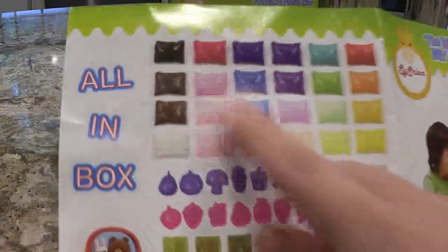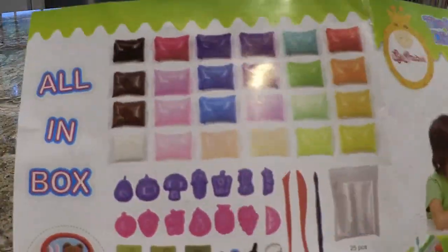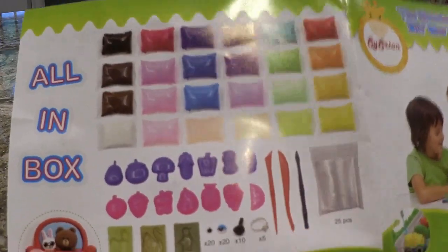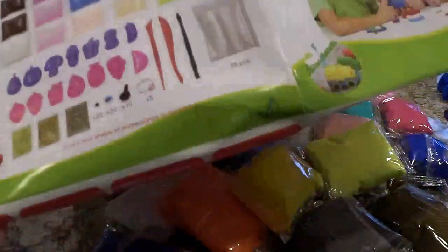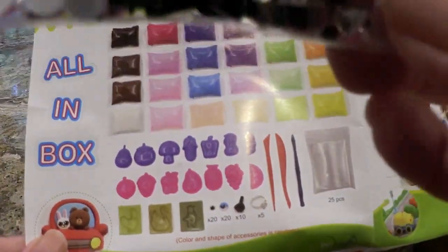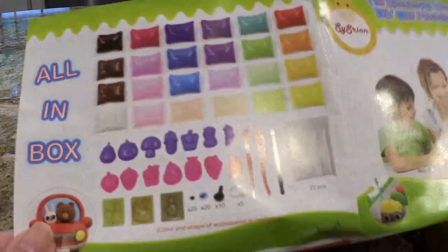This kit came with all of this right here. It came with all of those different colors, it came with these shapes, it came with these tools, these little molds, and then it came with eyes and rings and all kinds of things to create with.